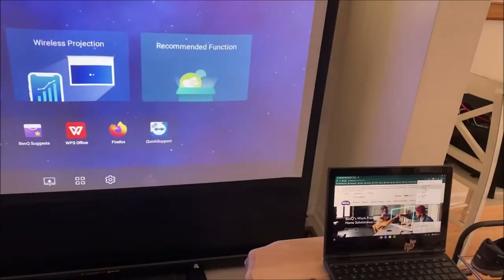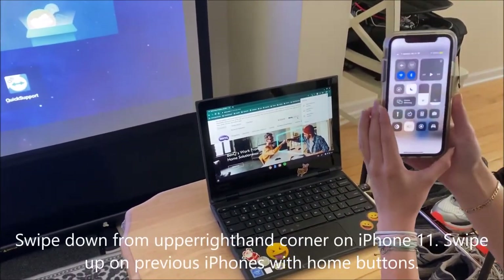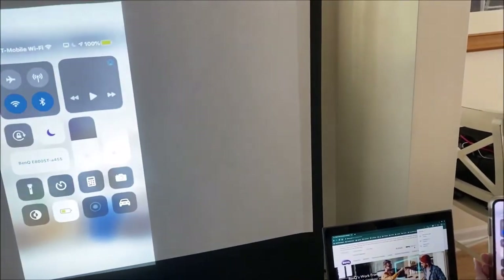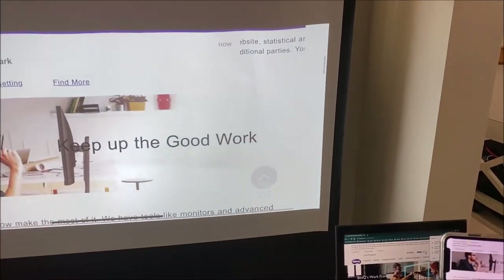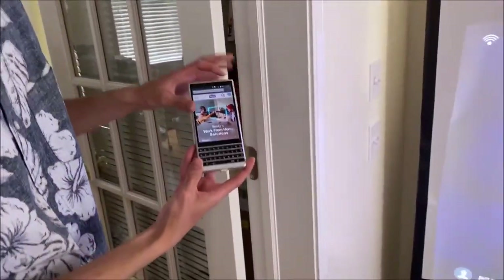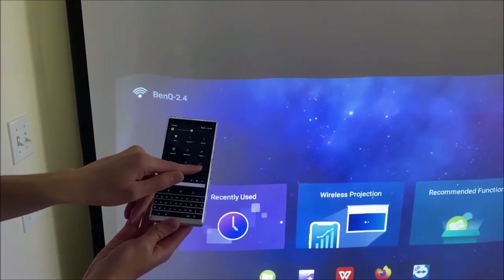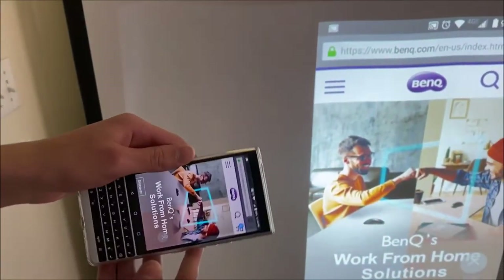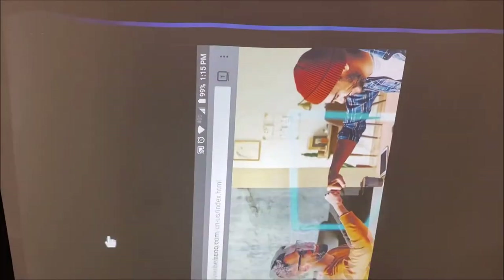Now on the iPhone: all you need to do is swipe down from the top, press screen mirroring, find BenQ, and boom — if you turn sideways it turns sideways and you can scroll. Now on Android: all you do is pull down from the top, hit casting in your quick settings, select the EW800ST, and there you go — you can rotate as well. Nice job guys, easy peasy.